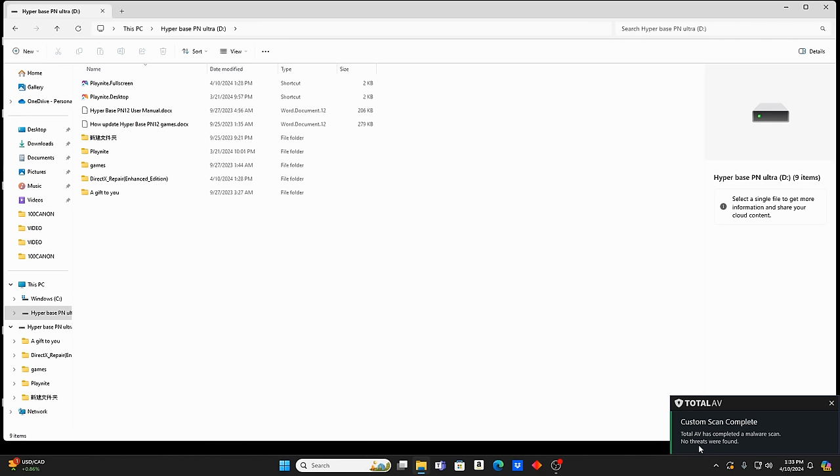Everything came back clean for me — doesn't mean it will for you, so always scan everything. These drives are probably not all created at the same time or by the same person, so you never know what might be on there. Scan for viruses and malware; if there are any, remove them. If you don't want to do a malware scan, at minimum don't connect it to your network. Proceed at your own risk.